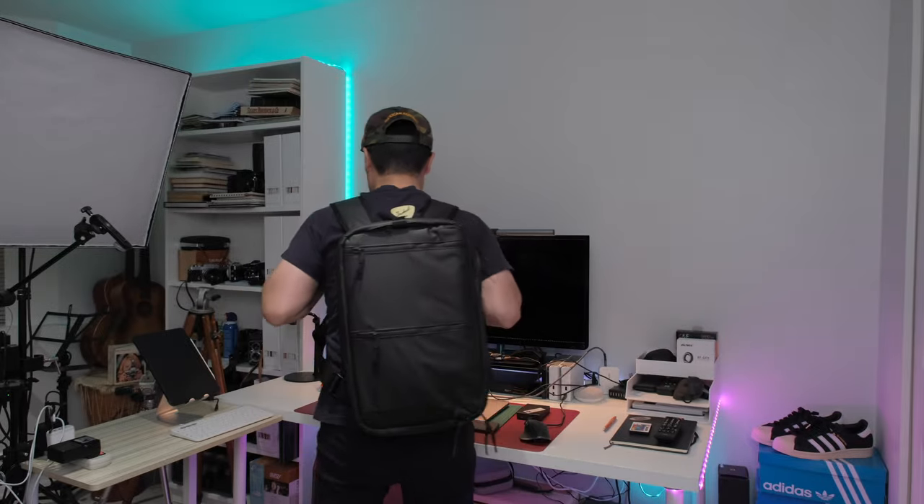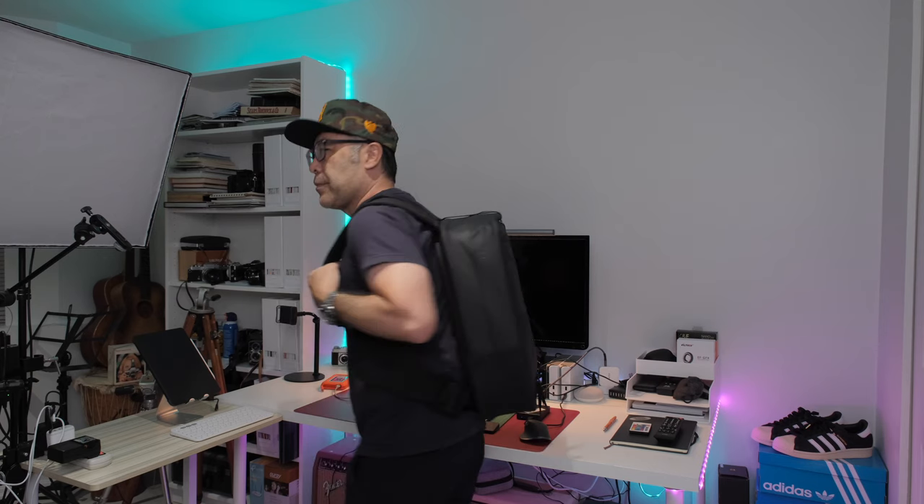Then you just put this back like this and now you're in backpack mode. As you get used to it — I was a little bit clumsy — but as you can see on Matt's video on his website, he's very fast switching from backpack to sling mode and then swinging it back right away. I'm still kind of getting used to it.